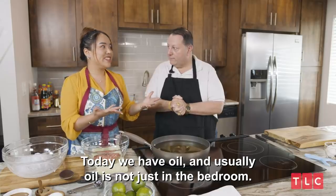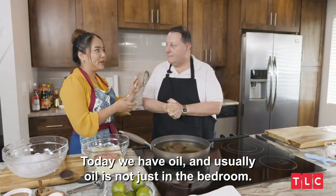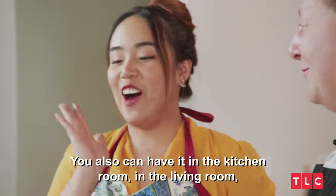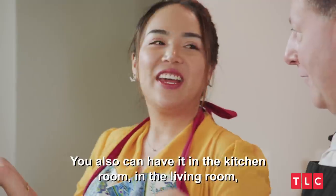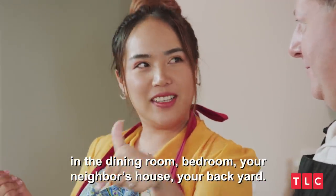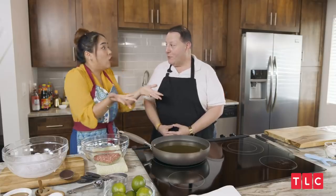Today we have oil, and usually oil is not just in the bedroom. You also can have it in the kitchen room, in the living room, in the dining room, bedroom, your neighborhood house, your backyard. Backyard? Louis, what's on your mind? Cooking!